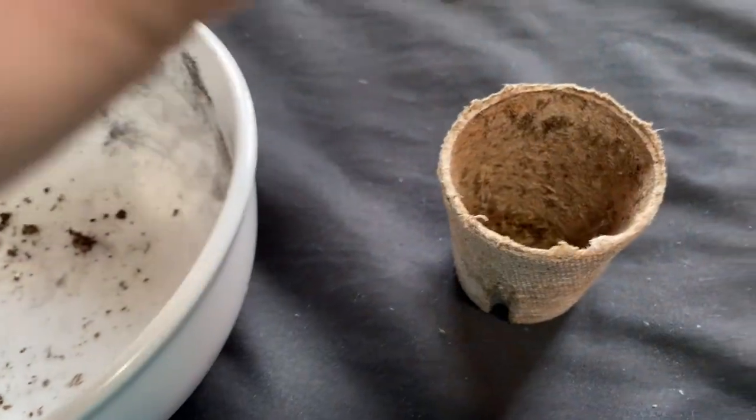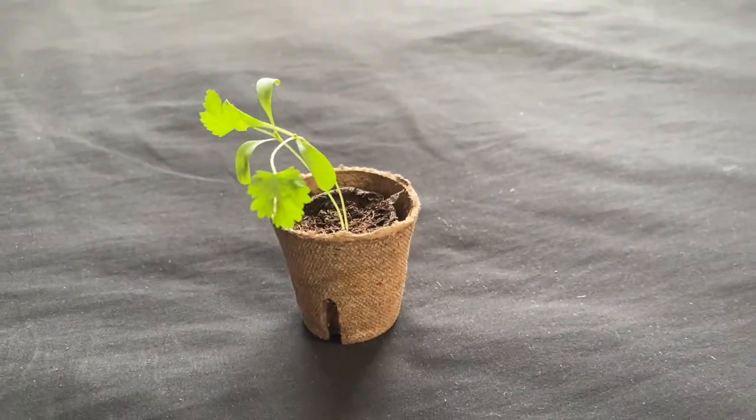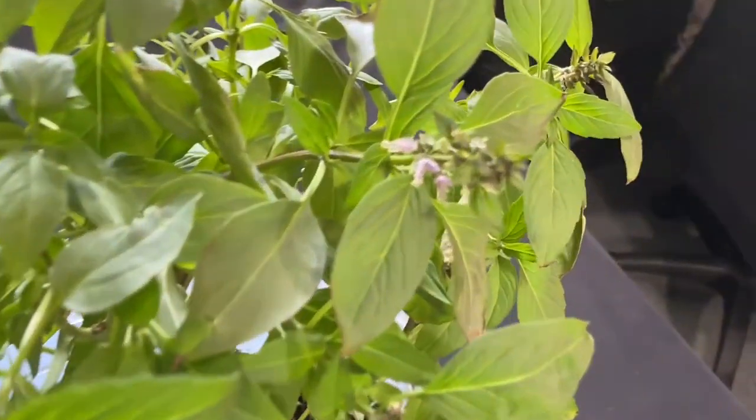Place the peat in the pot, then place the pot in a location where it will get plenty of light, and ensure it remains moist for about one to two weeks, after which hopefully you will get these results.